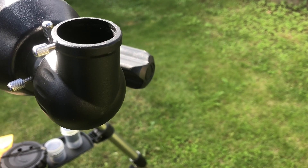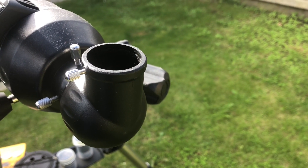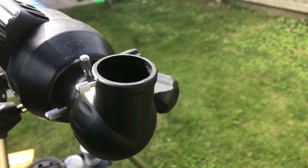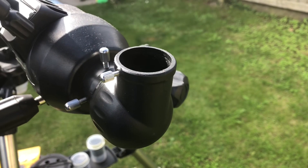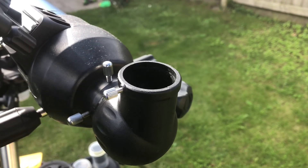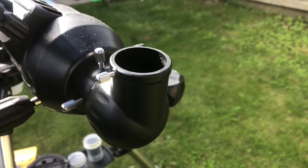The Inspire telescope comes with a 90-degree erect diagonal. This accessory uses a prism to bend the light at a 90-degree angle, providing a more comfortable viewing position. It also gives you a 100% correctly orientated image, allowing you to easily use this telescope for daytime terrestrial observing.